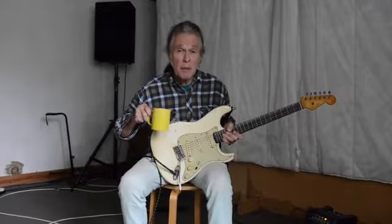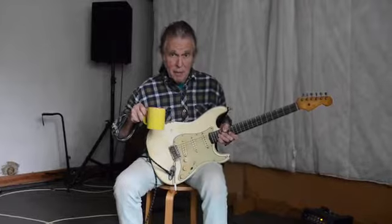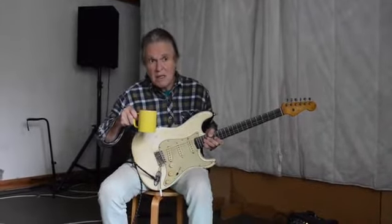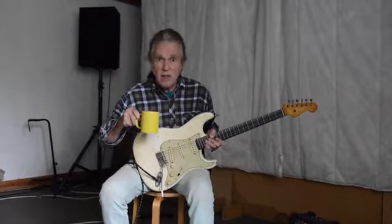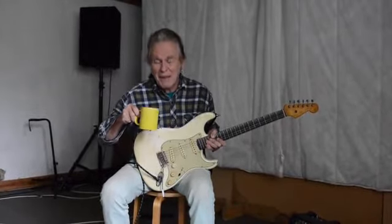Hi, I'm Bernie Torme and a couple of people have asked me about how I played 'Are You Sure?' — the Gillan track. It's pretty easy but it's speedy, so it's a bit difficult to hear exactly, and I've probably made mistakes on it anyway.